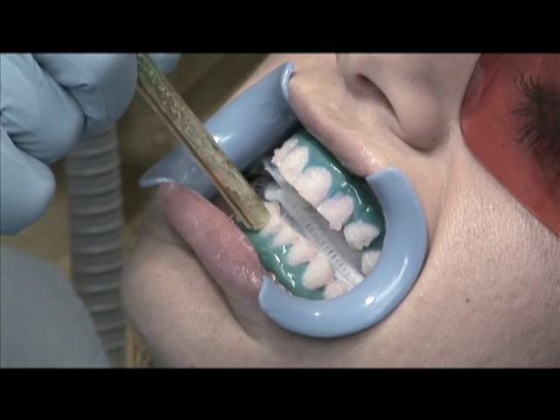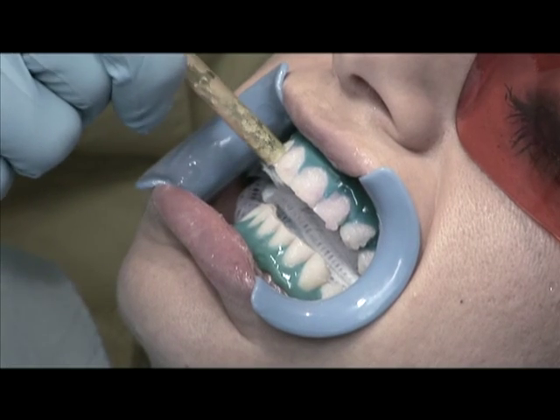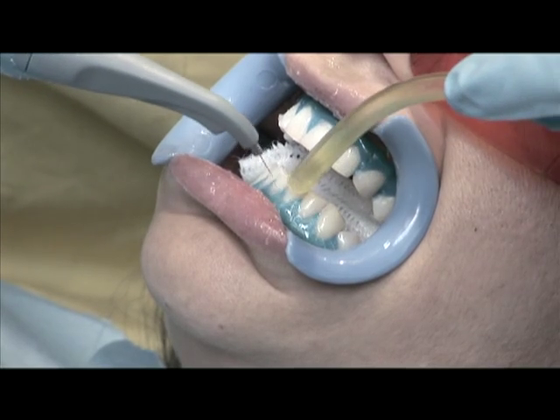After completing both arches, the whitening cycle is completed by removing the gel that has now become inactive. Use a surgical aspirator to remove the gel and then rinse the surface.